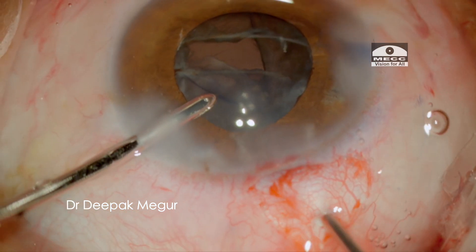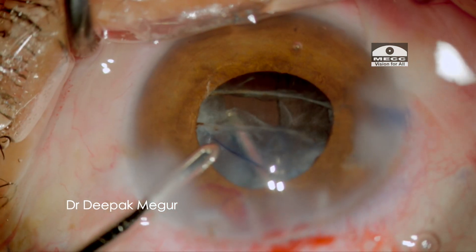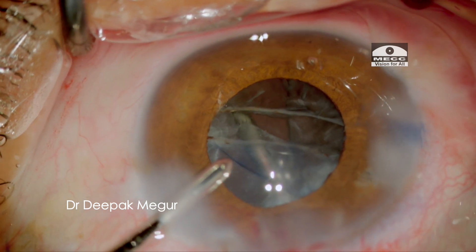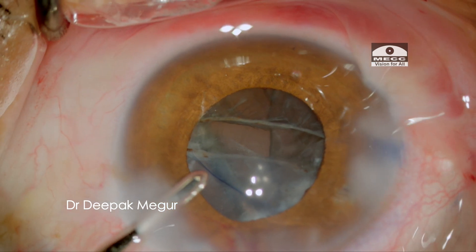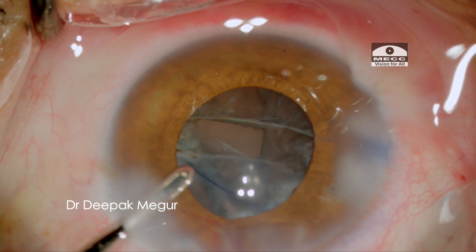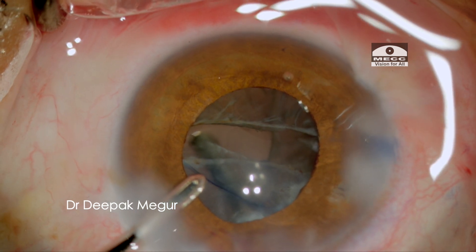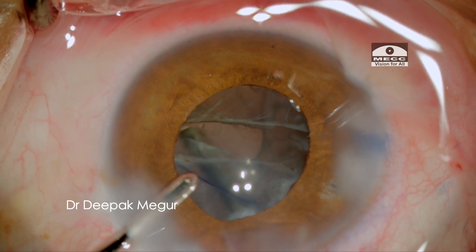The vitrector is introduced about 2.5 mm behind the limbus. Care needs to be taken to ensure that the cutter does not chew off the posterior capsule during the vitrectomy. Hence, I constantly ensure that the vitrector port is turned downwards or sidewards and never upwards.